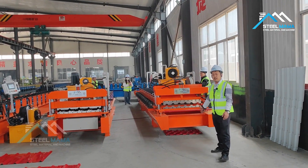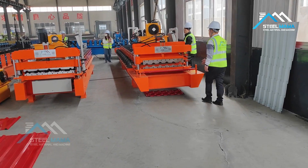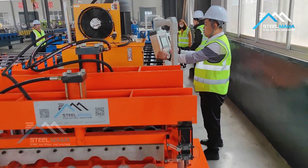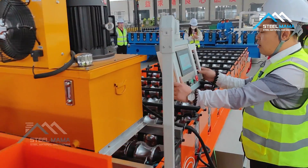The roofing tile machine is 800 type and it's very popular in Africa, especially in Cameroon and in Zimbabwe.